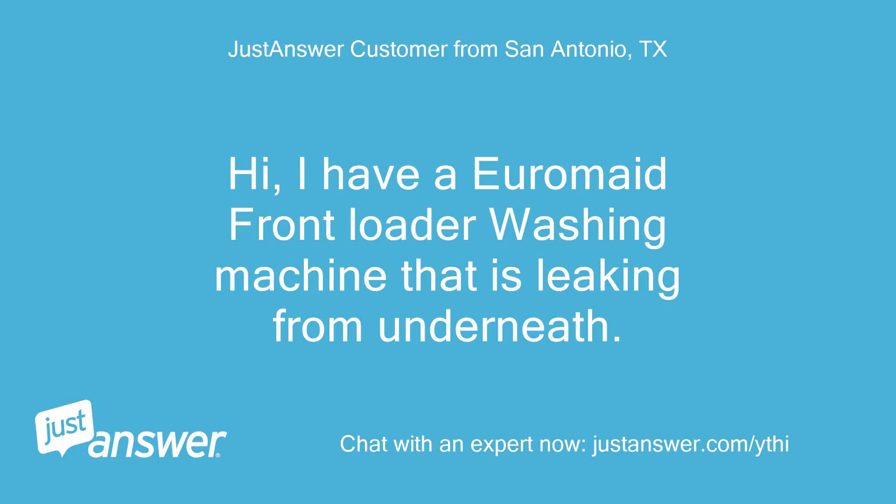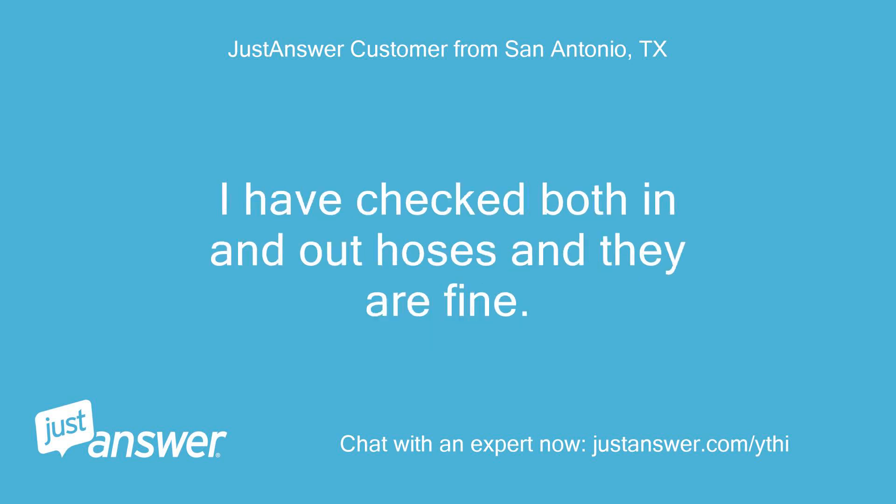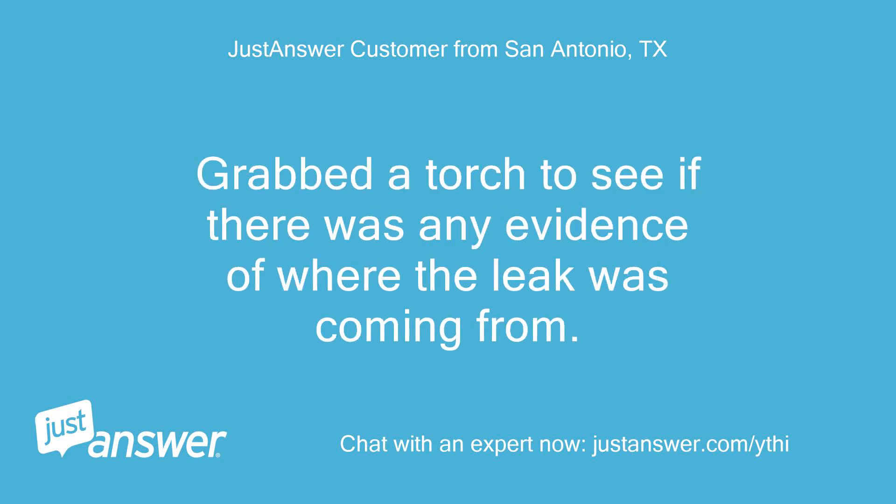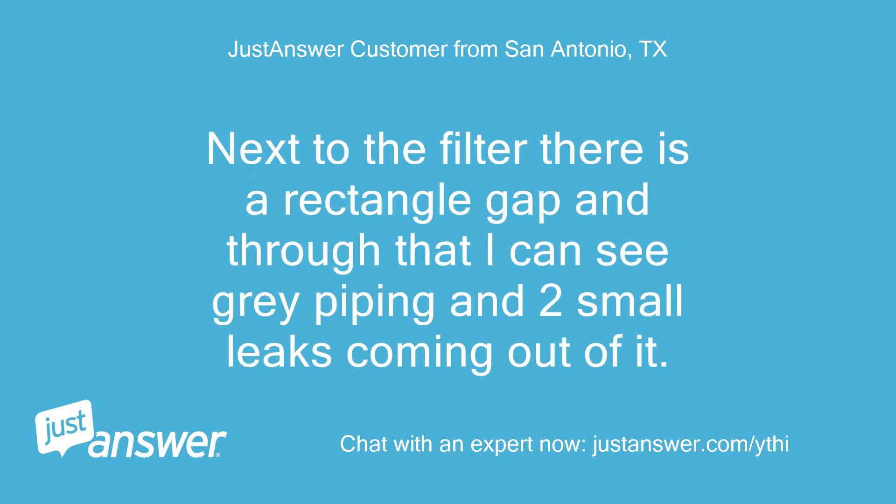Hi, I have a Euromade front loader washing machine that is leaking from underneath. I have checked both in and out hoses and they are fine. The water is not coming from the front of the drainage filter. I grabbed a torch to see if there was any evidence of where the leak was coming from. Next to the filter there is a rectangle gap and through that I can see grey piping and two small leaks coming out of it.